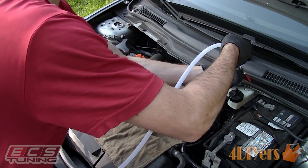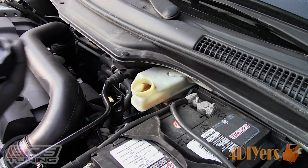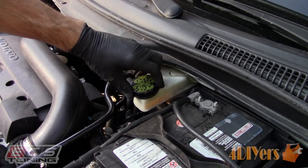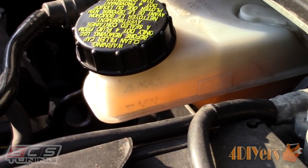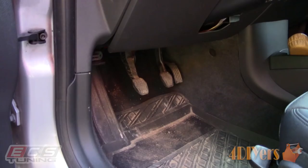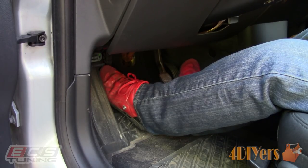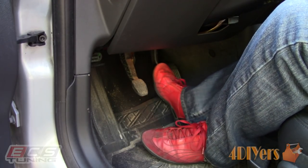Do not leave the reservoir cap off for too long — as mentioned, brake fluid will absorb moisture. Clean off the cap to remove any contaminants and inspect the seal; if it's damaged, replace as necessary and then reinstall the cap. The pressure bleeder does an excellent job of maintaining the level of fluid in the reservoir — as you can see we are between the minimum and maximum markings. If there is too much fluid, you will need to remove it using a turkey baster or vacuum pump; if fluid is too low then add accordingly. Start the vehicle and check the pedal feel — we should have a firm pedal with no sponginess. If you have a spongy pedal then air may be present in the system and the procedure will need to be repeated.